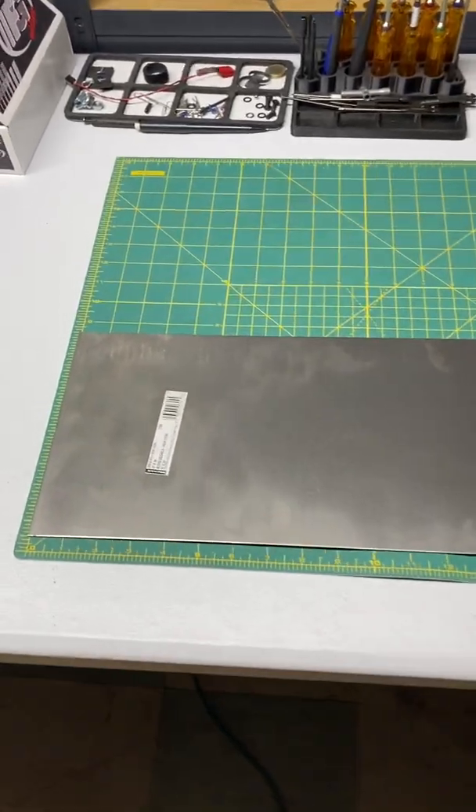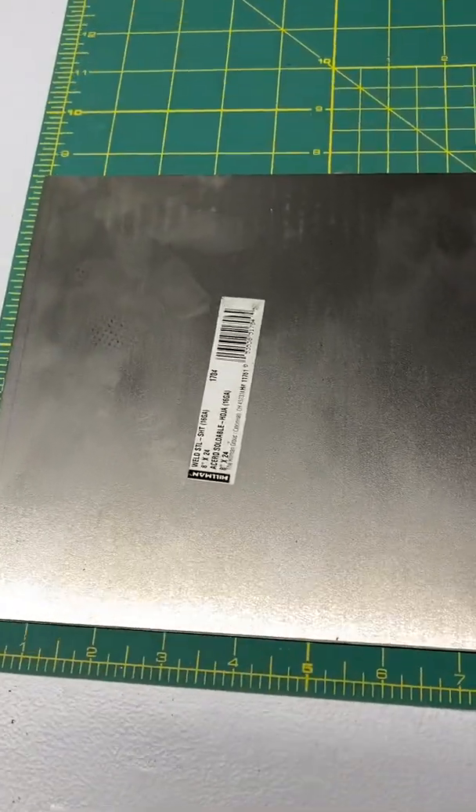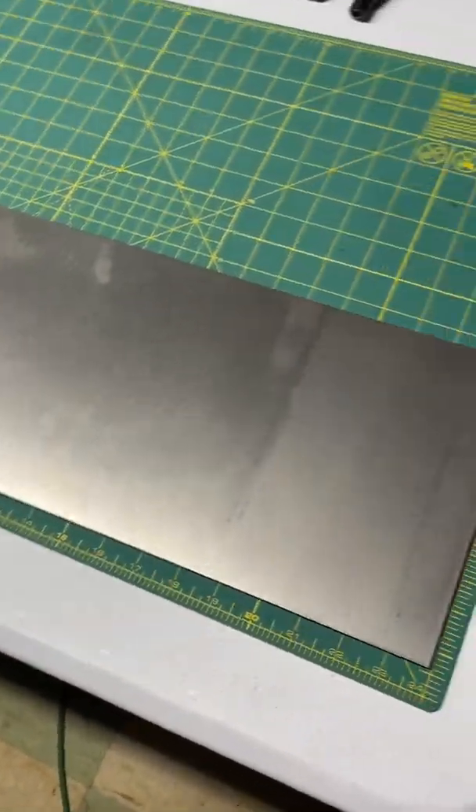Good morning everyone. A quick video on the filter relocation kit that I'm starting, just to give you a bill of materials here. This is an 8 by 24 inch 16 gauge piece of sheet stock steel. This is what I'll be building the brackets and the guard out of.